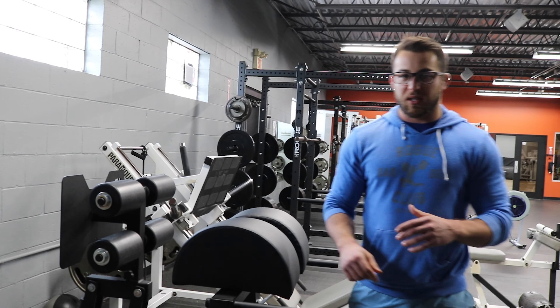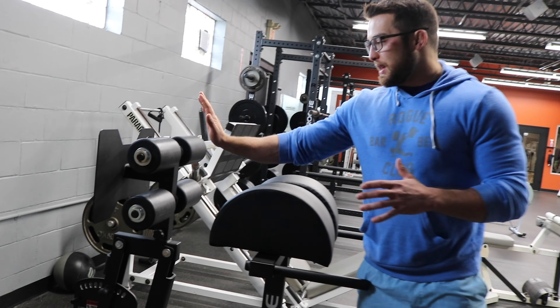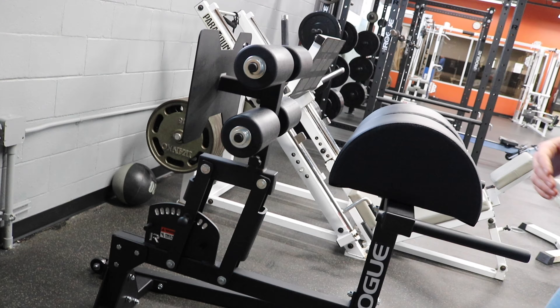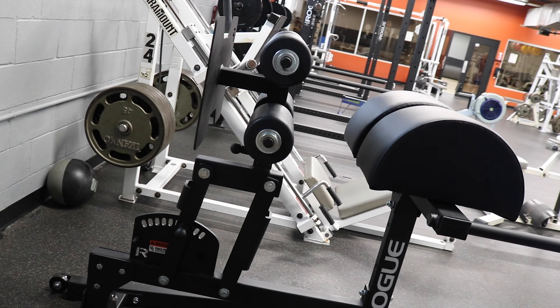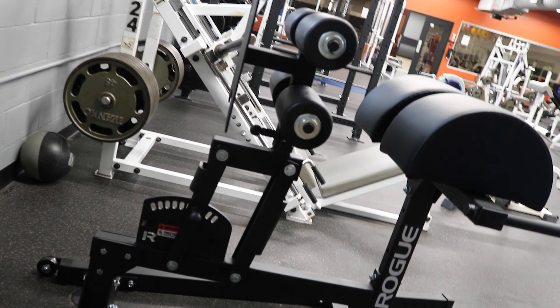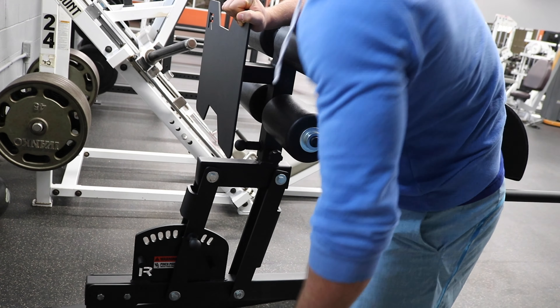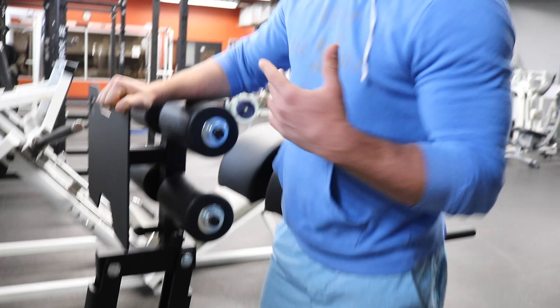First let's go over how to adjust this thing. The main way to adjust it is the actual foot pad, so you can move that forward or back depending on your height. If you're a little bit taller you need to move it back. If you're shorter you move it forward. To actually move it, you have to pull this pin out, and I like to hold where you place your feet, stand on this side, and you can move it whichever direction you want. It really depends on the exercise and your height.